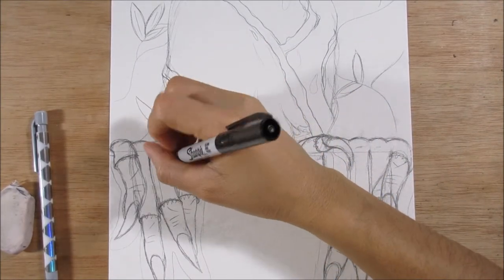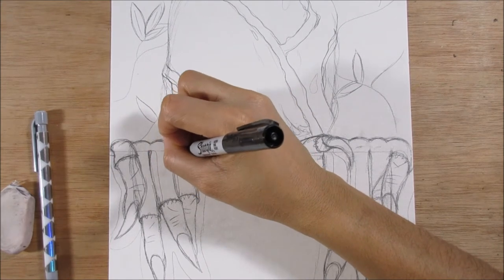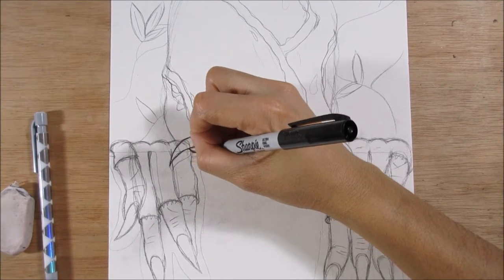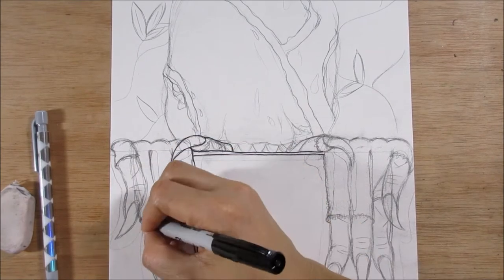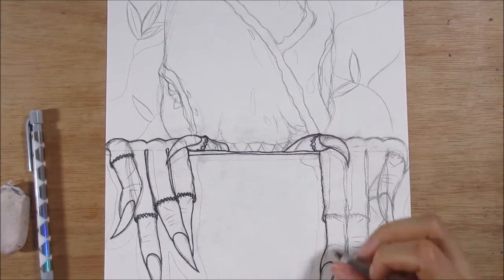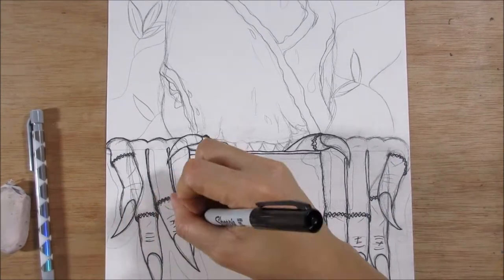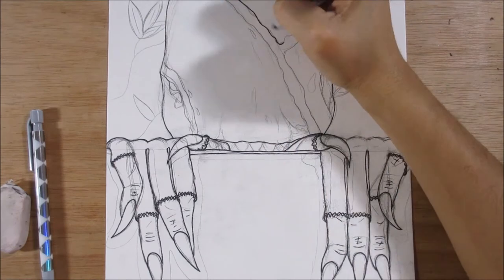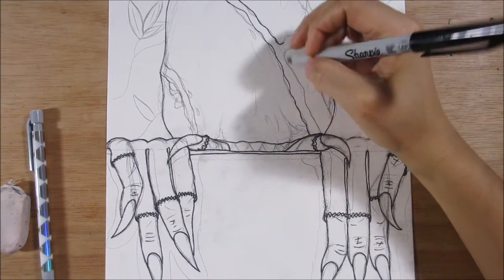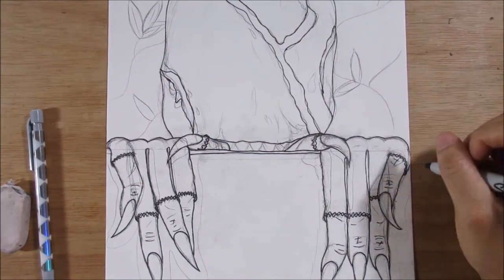Crypt TV came out with the fifth installment of Look-See this week and I was so freaking excited. I was so excited I had to draw Look-See. If you do not know what Look-See is, you need to head on over to Crypt TV right now and watch all five episodes. Crypt TV is a YouTube channel that makes short horror films and it is possibly one of the greatest channels on here. They came out with this fifth installment and I was super excited.